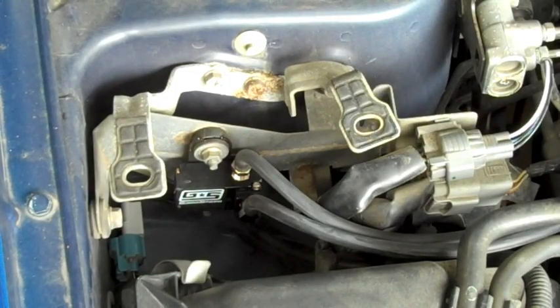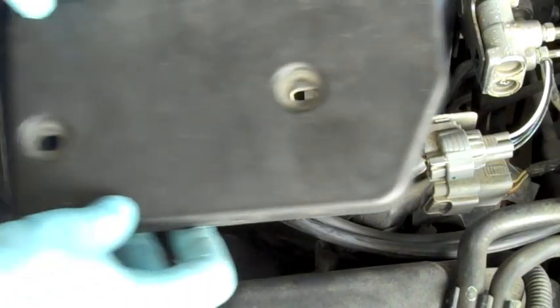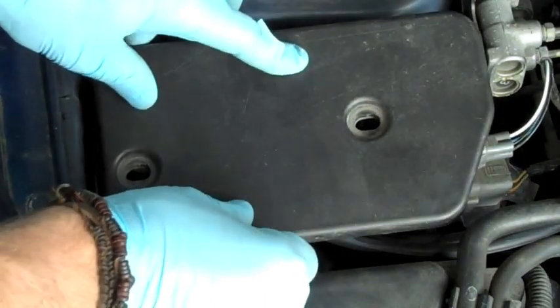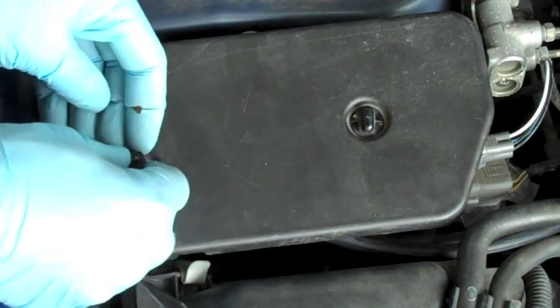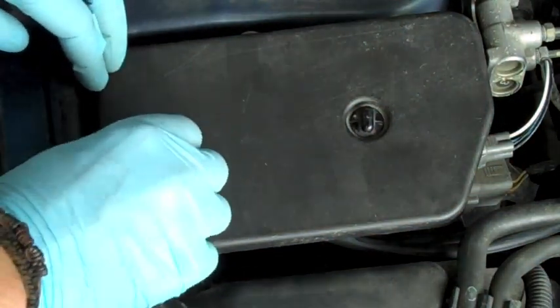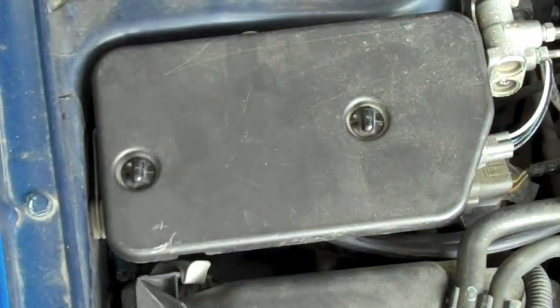Now that all the lines are run, just make sure that you re-tighten those bolts on either side of the BCS. Simply put the cover back on, push in the snap clips, and that's about the end of this project. Now you just got to go get a tune and this thing should be ready to rock and roll.